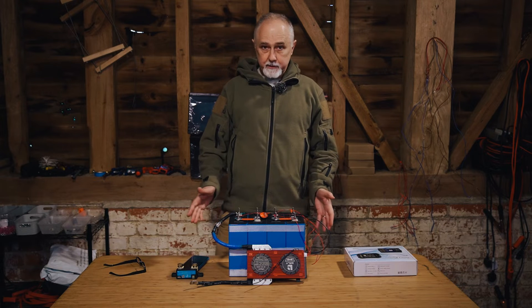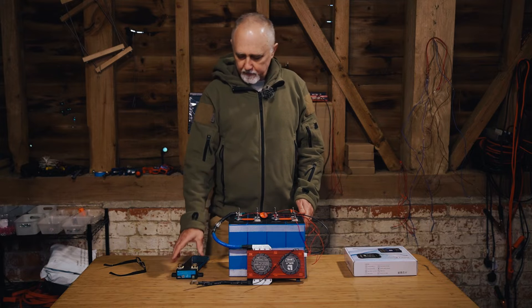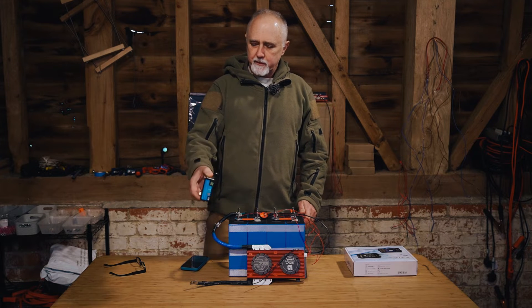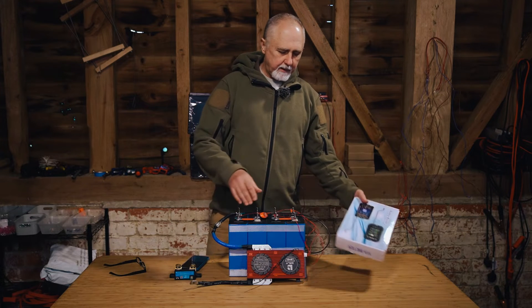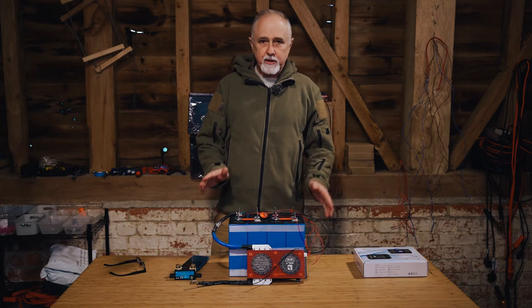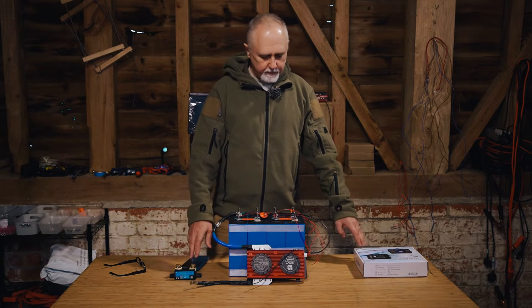In most of our vans, our personal vans and a lot of the builds that we've done, we've installed either the Victron smart shunt or one of these other smart shunts. This is a Junetech, and there are some other Junetech models. We've looked at a lot of other shunts and not found any that come close to either the Victron or the Junetech.